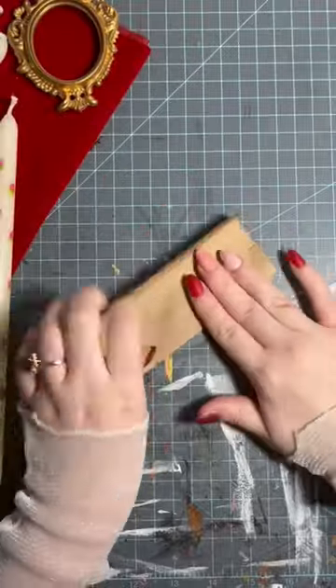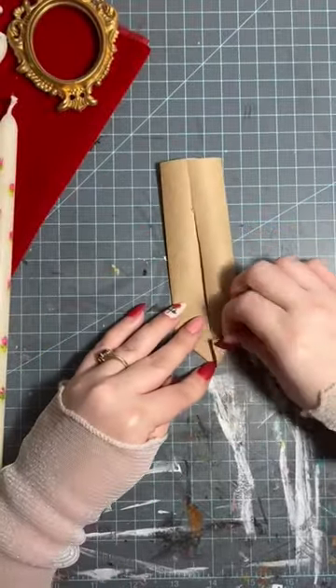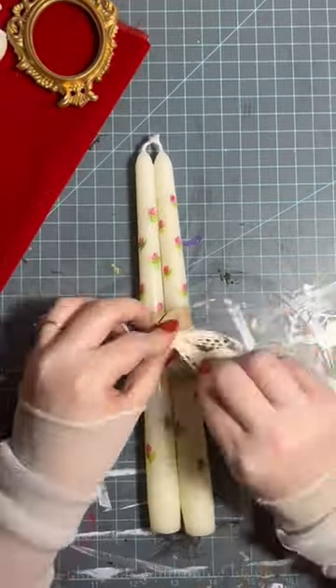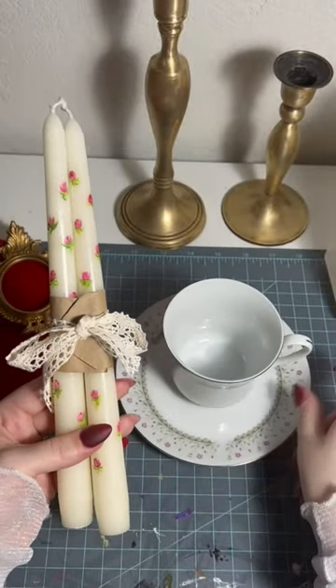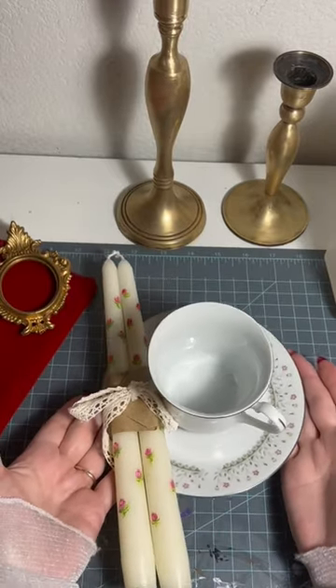Look how stinking cute. To wrap them up, I'm going to use some brown craft paper because that's what I had, but I also think a doily or a book page would look super cute, tying them together with a piece of ribbon. And these are for my bestie, so I paired them with this thrifted teacup and saucer, but I also think some candlesticks would be really nice.